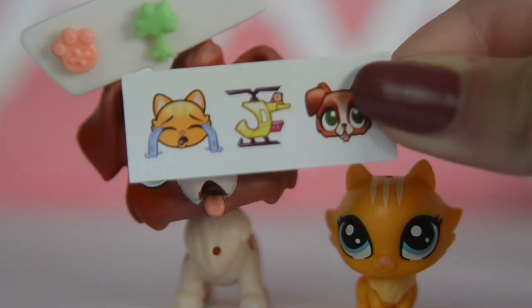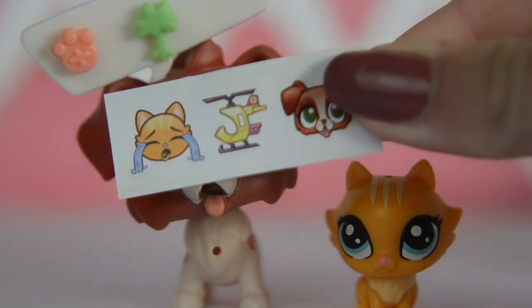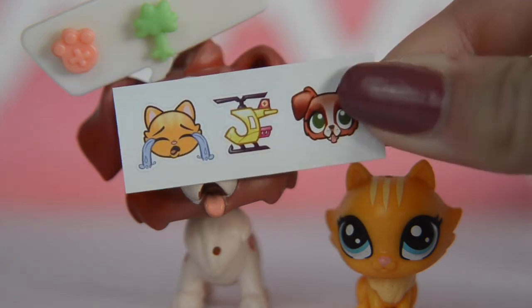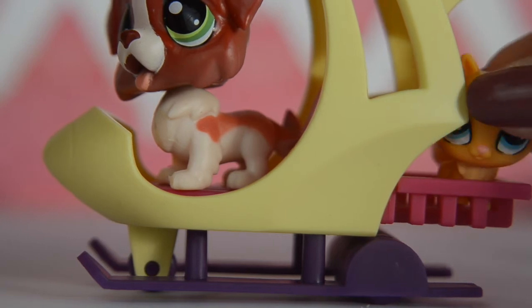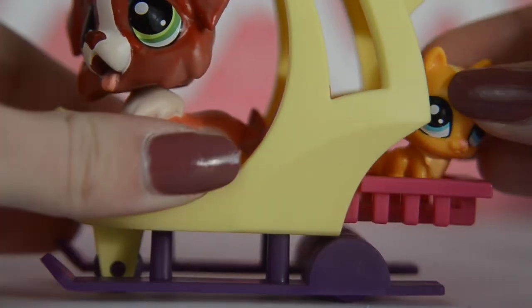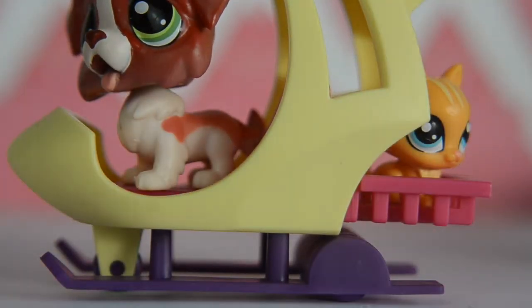And I almost forgot, it comes with these really cute little stickers, and I love them so much, they're so adorable. Okay, we need to put the pets in — so he goes in here, and then the kitten goes in the back. Oh my gosh, that's so cute.